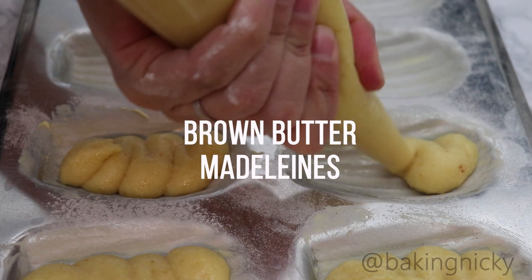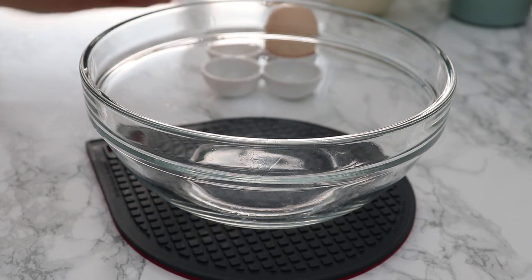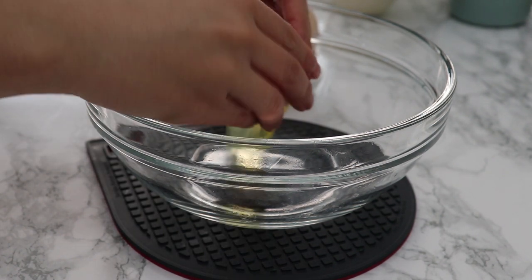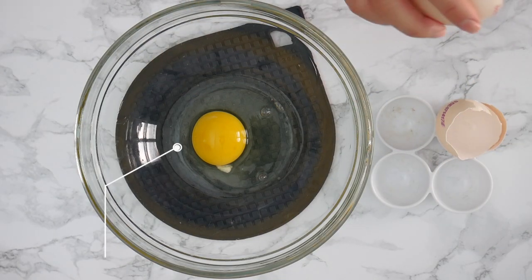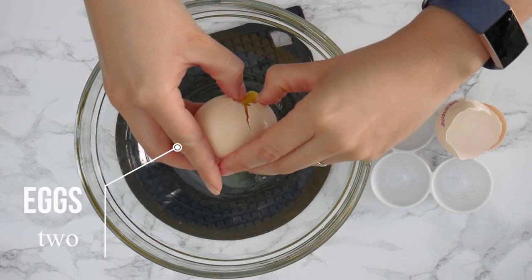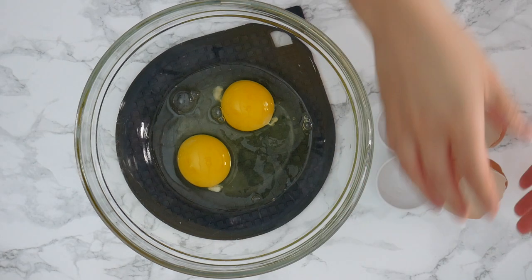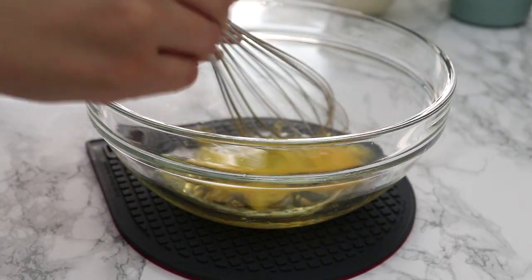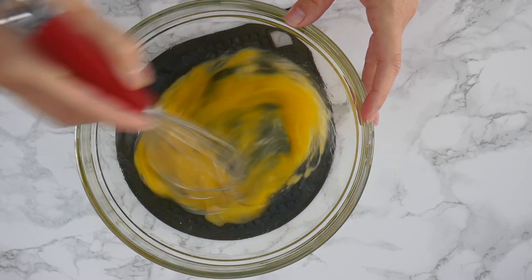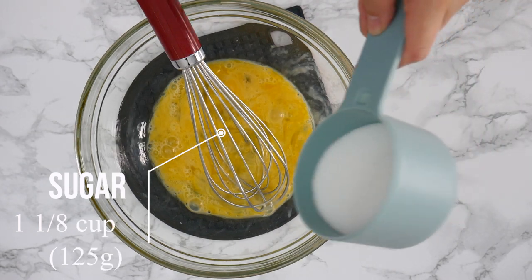Hi everyone! This week I have another madeleine recipe for you and this is my absolute favorite because I'm going to be using one of my favorite ingredients: brown butter. It really does make a difference when it comes to madeleines. I decided to adapt a recipe that I already had, made some changes, and made sure I have a nicer bump. I'm sharing all those tips and tricks in this video.